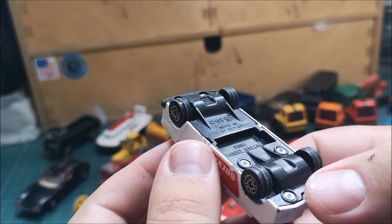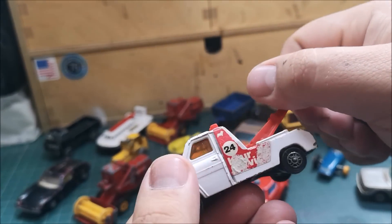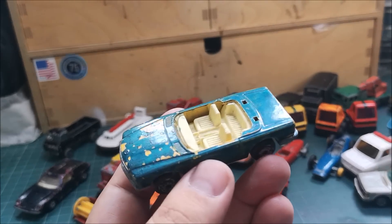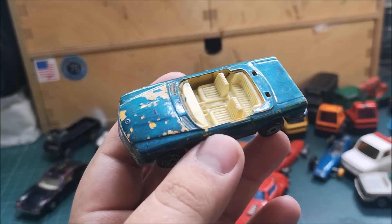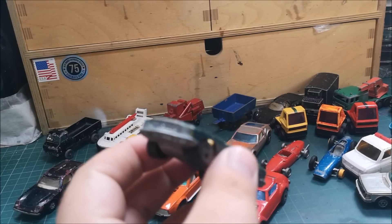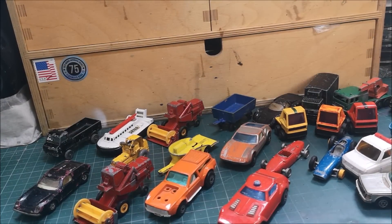A lovely Corgi Ford Transit Wrecker — we are missing the tow hook, but otherwise not too bad. The Mercedes 350 SL looks like the original yellow, which I must agree is not the right colour for this car. Unfortunately we are missing the windscreen plus the roof cover that goes on the back. But otherwise very nice. We've also got a visitor — a fly of some sort.